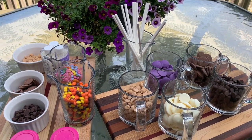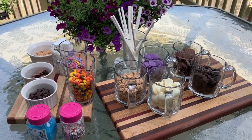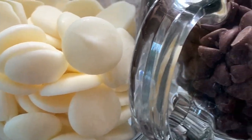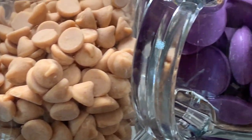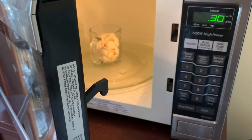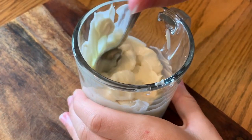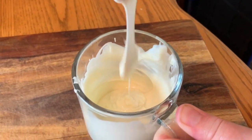I think I may have felt a little overly ambitious because I wanted to do many different types. Today I'm using milk chocolate, white chocolate, dark chocolate, peanut butter, and purple colored white chocolate. I started by melting the white chocolate — place it in the microwave for about 20 to 30 seconds at a time, stir it, and do it just until it's melted.